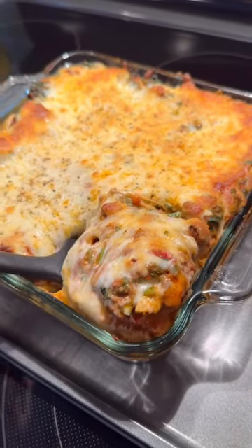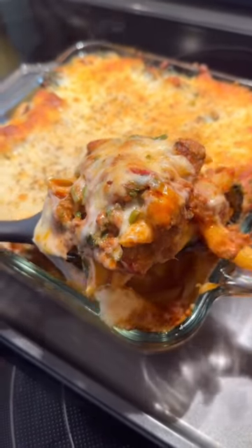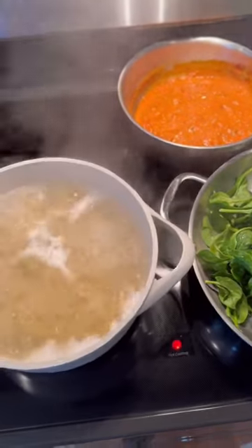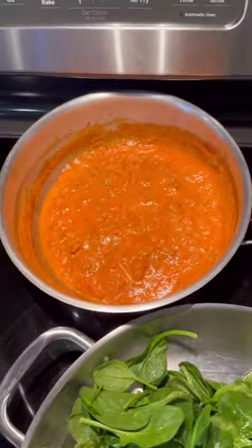If you're looking for a filling, quick, easy, and actually kind of cheap weeknight meal, I got you. We're going to make this pasta bake. I had homemade meat sauce in my freezer, but you can use jarred sauce if you want.